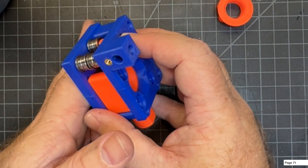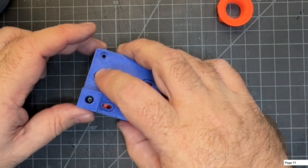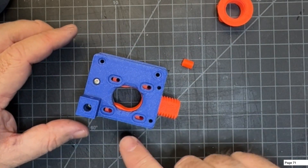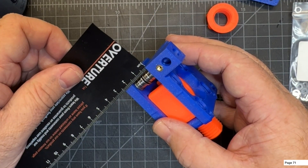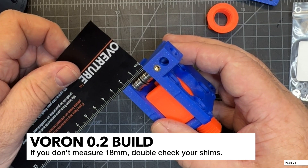Carefully fit the two pieces together for your A drives, making sure you have the A parts. Hold them sideways so you don't mess things up. The manual also suggests confirming you've got an 18mm stack height here — mine measures right at about 18 millimeters, so that looks good.